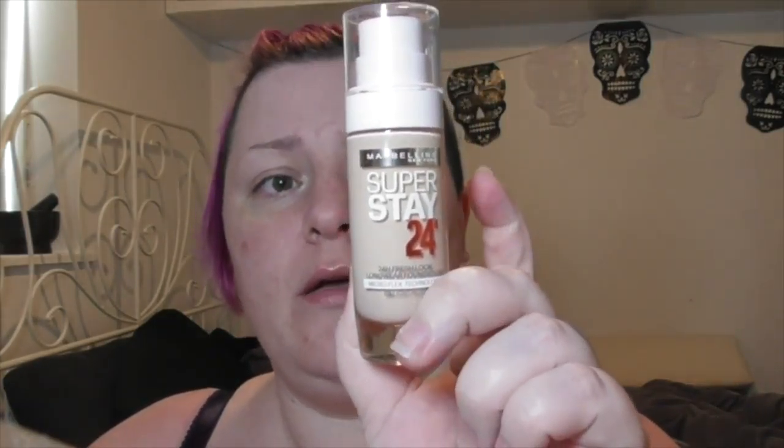Let's get started. Today I'm going to do my first impressions on the Maybelline Superstay 24-hour foundation. It says 24-hour fresh look long wear foundation with micro flex technology. On the back it says no color shifting, dulling or fading, breathable and comfortable, non-transfer, won't rub off, and dermatologically tested. So I'm going to give it a go.